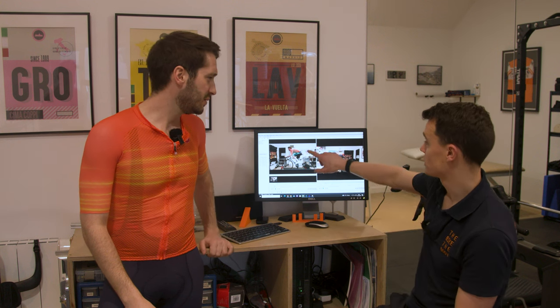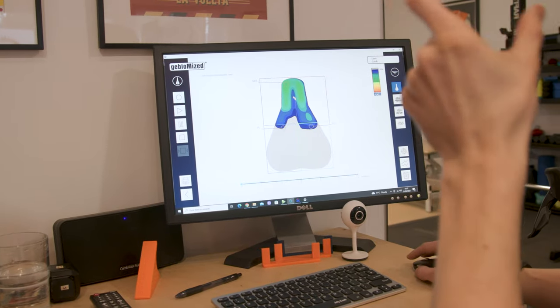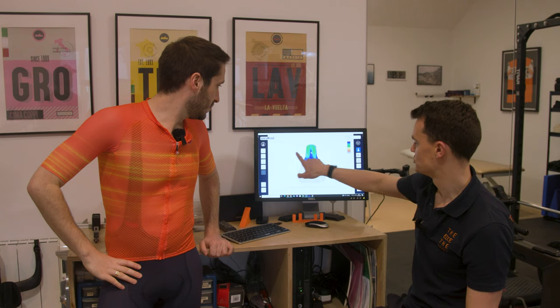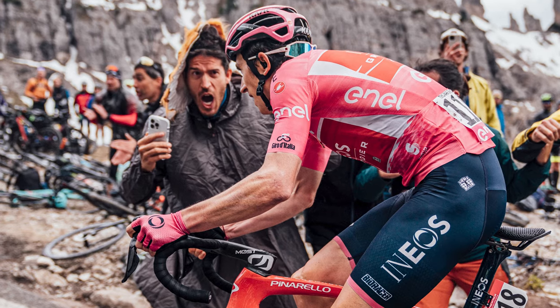Is that showing up on the pressure mapping? Yes — we can see you occupying the front of the seat. Your pressure distribution is all the way to the front of the seat, which doesn't produce much stability and it concentrates the pressure right on the saddle nose and genitalia. Let's get the 165s on and see how this changes.